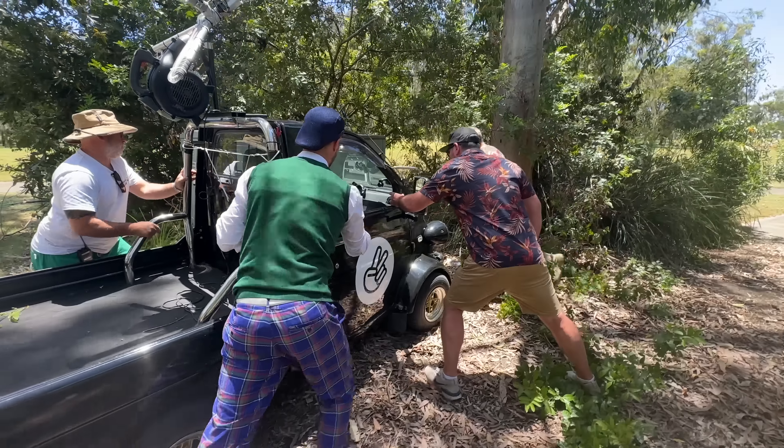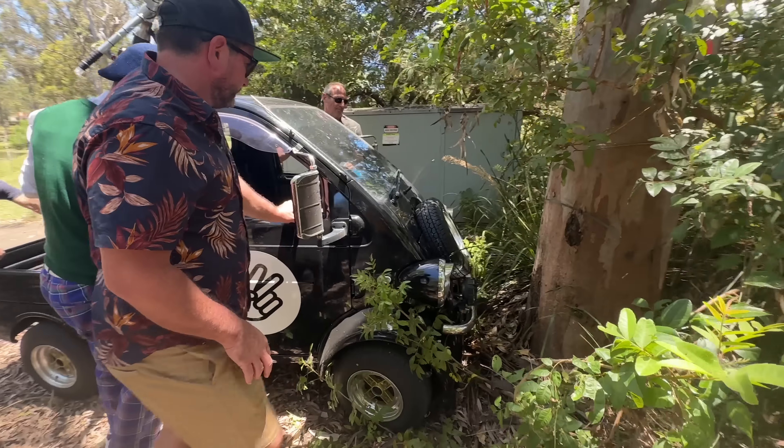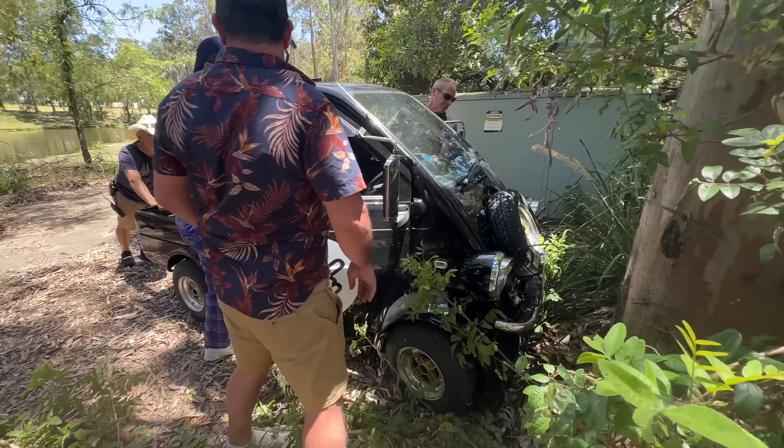We're gonna go and actually run into the tree now. We would have done that in one shot, but I'd be dead. What are they setting up over there? This is fun I think - I think it has a job behind me.